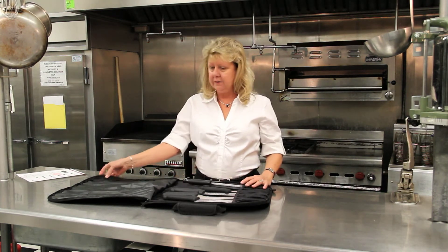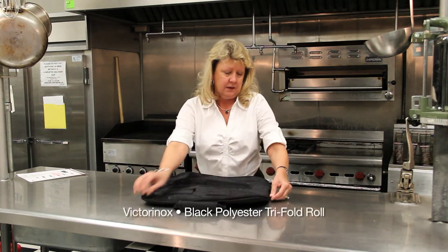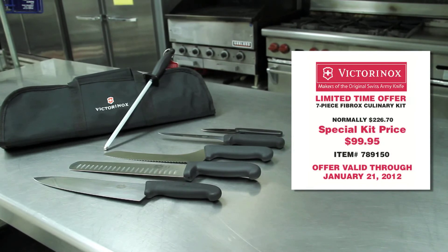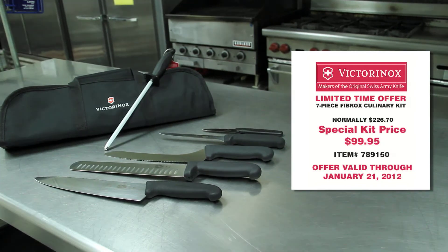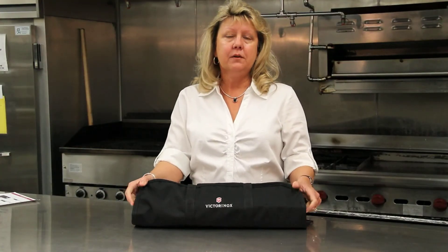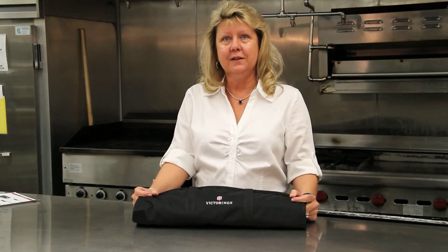It is a nice case to be able to keep all of your knives intact. Although this is a limited time offer we have at Nicholas and Company through January 21st, 2012, we do have them in stock all year long. Please contact your DSR for special pricing, and have a happy holiday — thank you for tuning in.